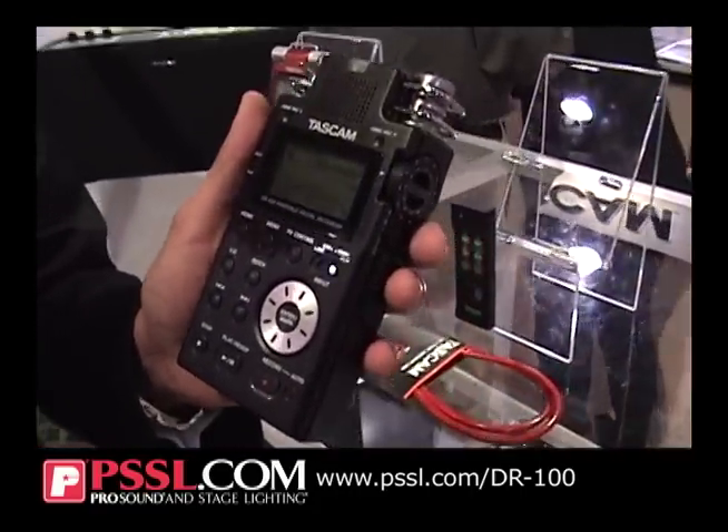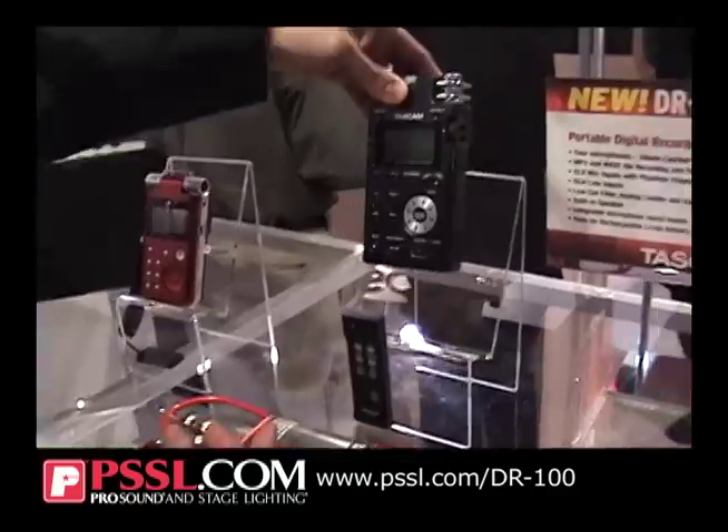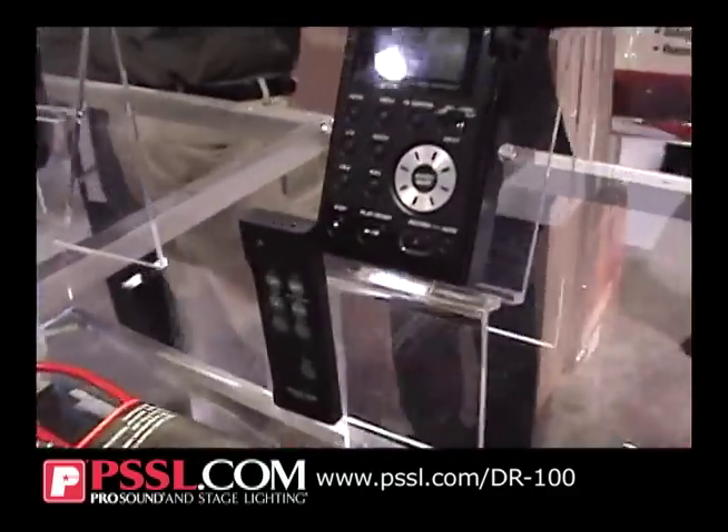We're going to be shipping this in the next month, and this is priced at $429. So it adds to the complete line of solution products from Tascam. It also comes with this handy little remote control.